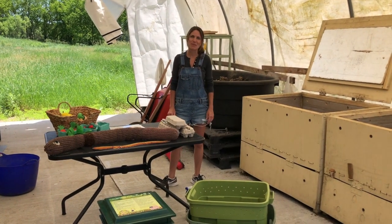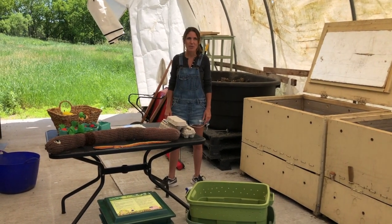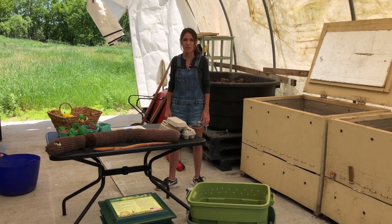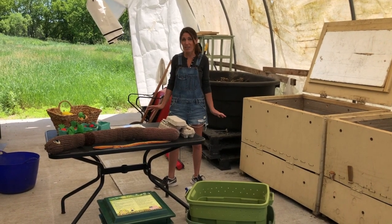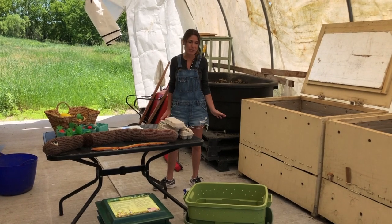Hi everyone, I'm Jennifer with Mindful Waste, and today we are going to talk about how to set up a worm bin. We get this question a lot and we're so excited that people are interested in raising worms on their own and to help fight food waste.